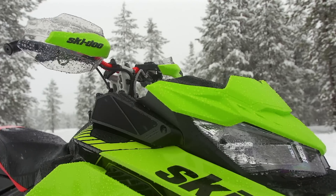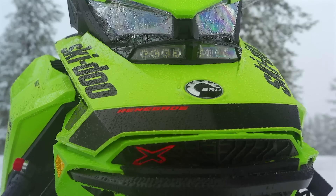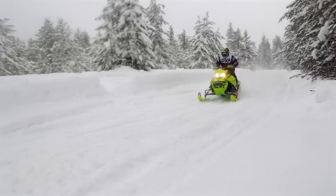Here's something to consider: if you're after the cache of the XRS but intend to ride off trail just some of the time, you may want to consider the XRS Renegade. If you're looking at a Renegade with its 137-inch track as a mogul-bridging device on rough trails, then the Turbo Renegade XRS is a good choice.